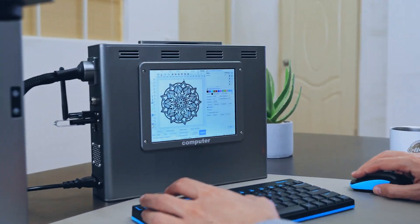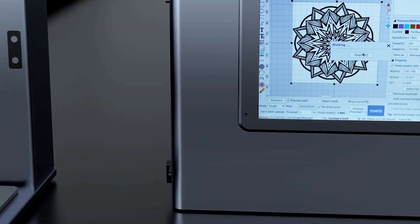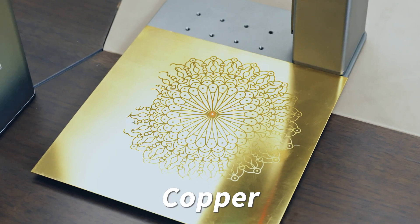The CS2 microcomputer with built-in intelligent software control, combined with a powerful 20-watt laser, gives it enhanced metal engraving performance, making engraving a breeze.